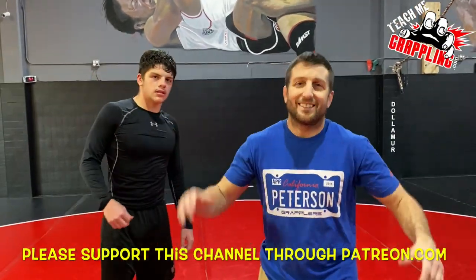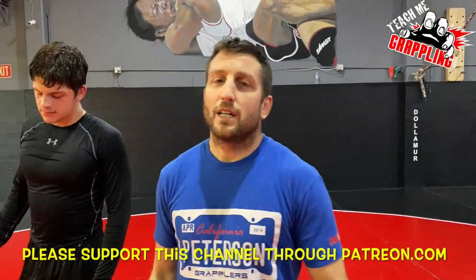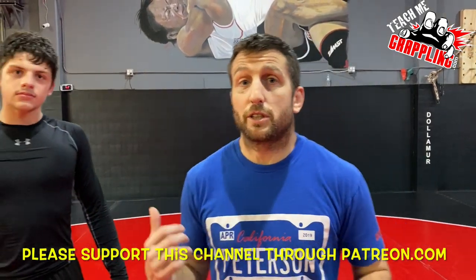What's up guys? Brian Peterson here. I've got one of my wrestlers here, Trent Munoz.